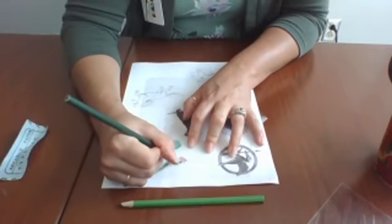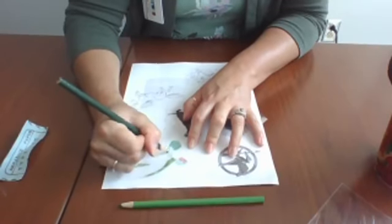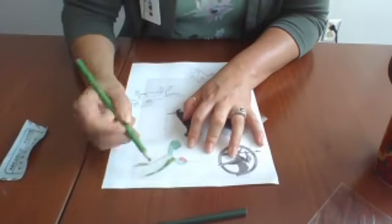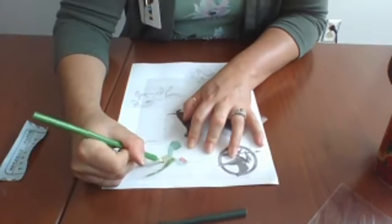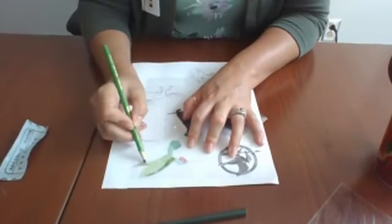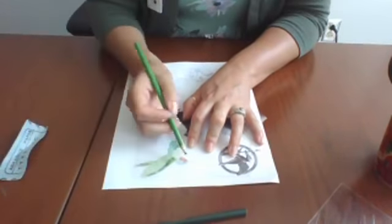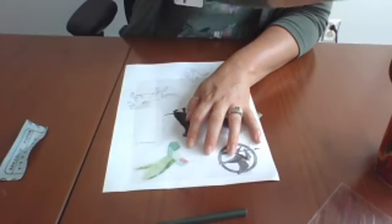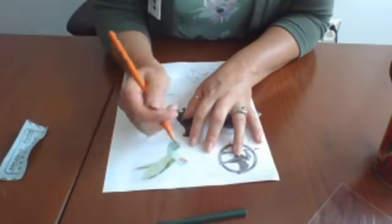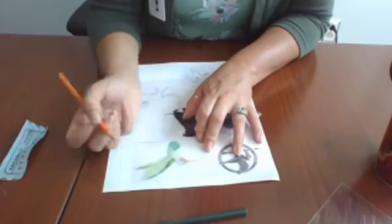I'm going to go really lightly up at the top here, then switch back and do the wings. I'm not being super meticulous with my color because I'm going to outline it with a permanent black marker so you can see all these details. I'll make the beak orange — I'm not sure a hummingbird's beak is orange, but that's okay. So I'm just tracing, and this is really, really cool.